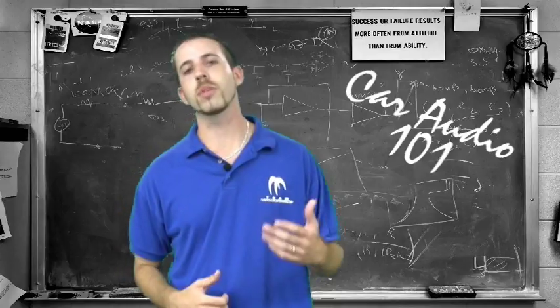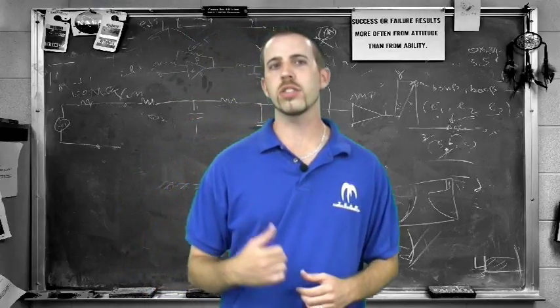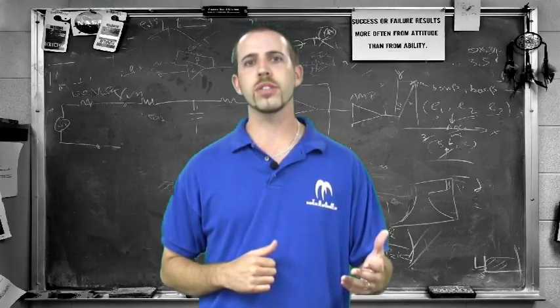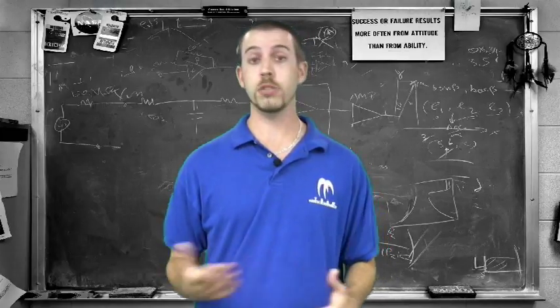Hey, what's up? Mike with Maxsonix. Welcome to CarAudio 101. A great system is well planned — research is the key. Are you looking to upgrade your factory system? Sound quality? SPL?